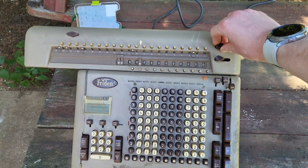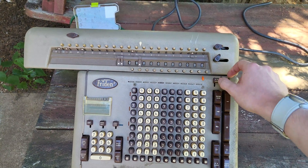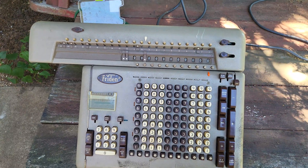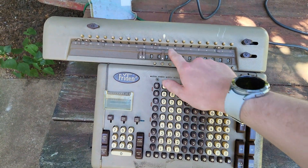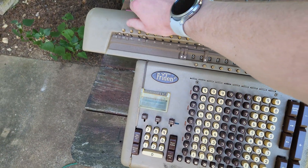You can set or lock different registers from clearing via these levers here. So if you turn this up, power clear won't clear the counter, and then same for the accumulator. You can split the accumulator via this lever here, so this half will be separate from this half for clearing purposes.